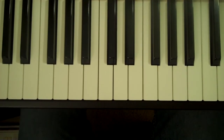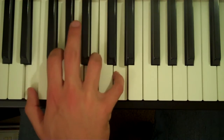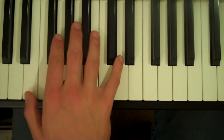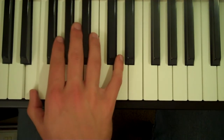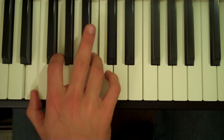How to play an E minor 7 chord on the piano. Start with your thumb on E, your second finger on G, and your fourth finger or your third finger on B.